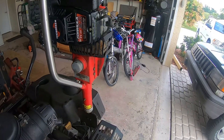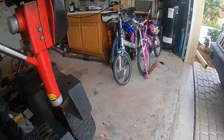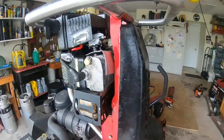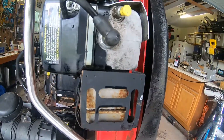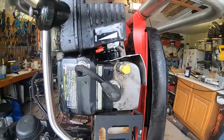Today we're working on a Dyna Digger - one of those gas-powered shovel things. This one's an oldie. It's got a two-horse Tecumseh Formula 2.0, model TM049XA-3615D.